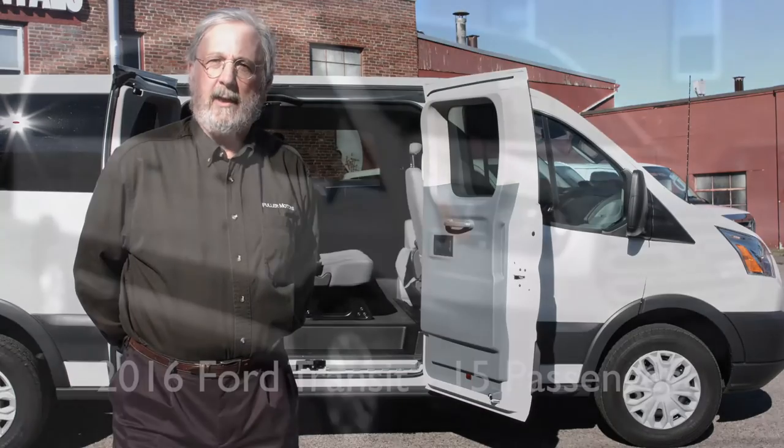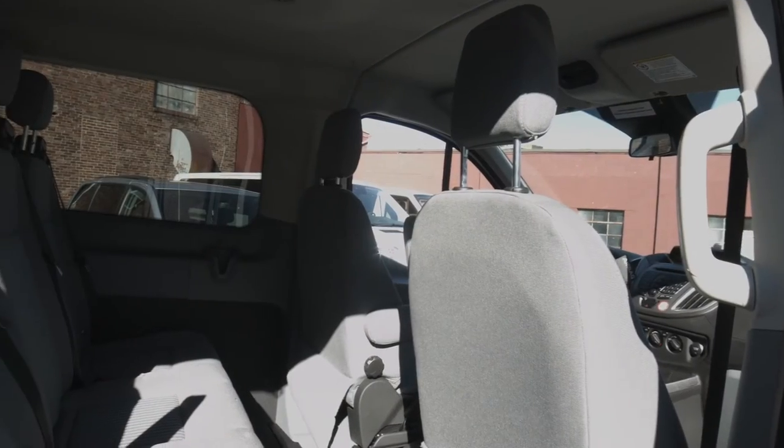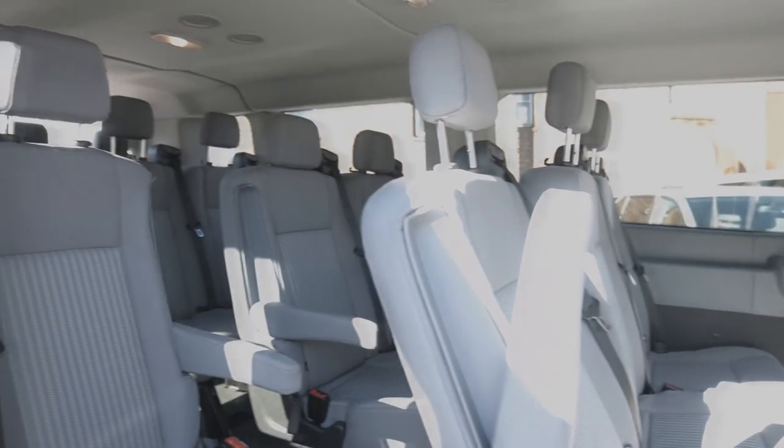The first van I'm going to show you is the 2016 15-passenger Ford Transit. The seating setup on this is two in the front, then three rows of three passengers, and the last row is a four-passenger row.